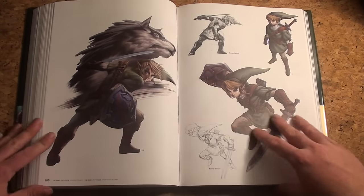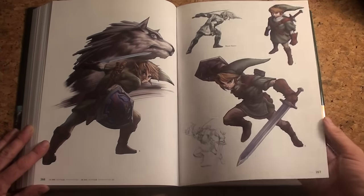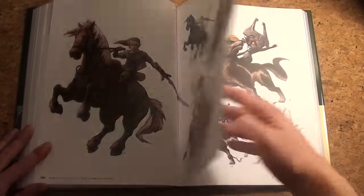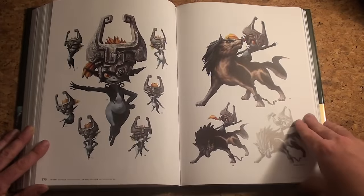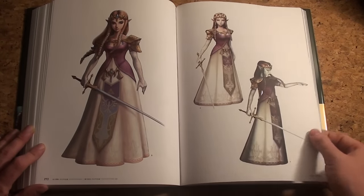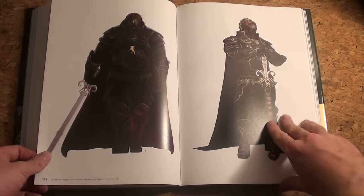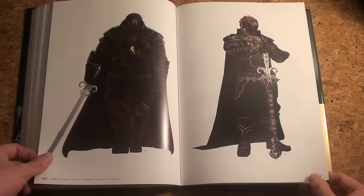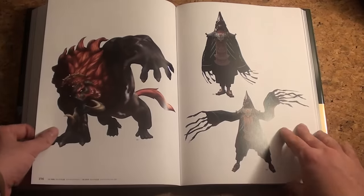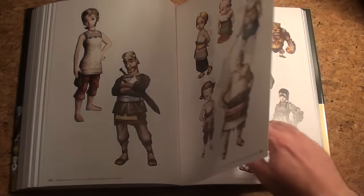Twilight Princess — again the more adult, darker Zelda. Wow, really liking this one, haven't seen it before. Midna, Wolf Link — really nice. Zelda with 3D models and sketches, and Zelda's puppet form. Here's the bad guy — it's a dark sketch without a lot of details, which is a shame.